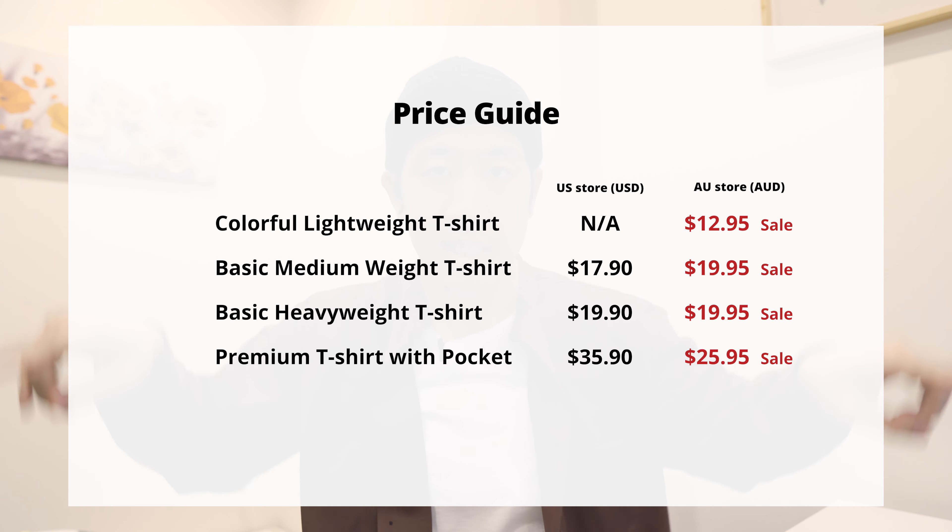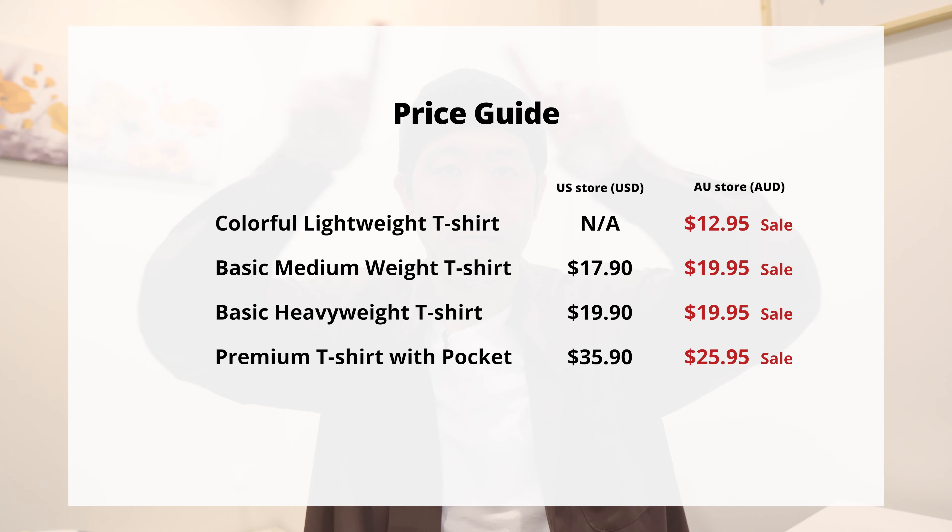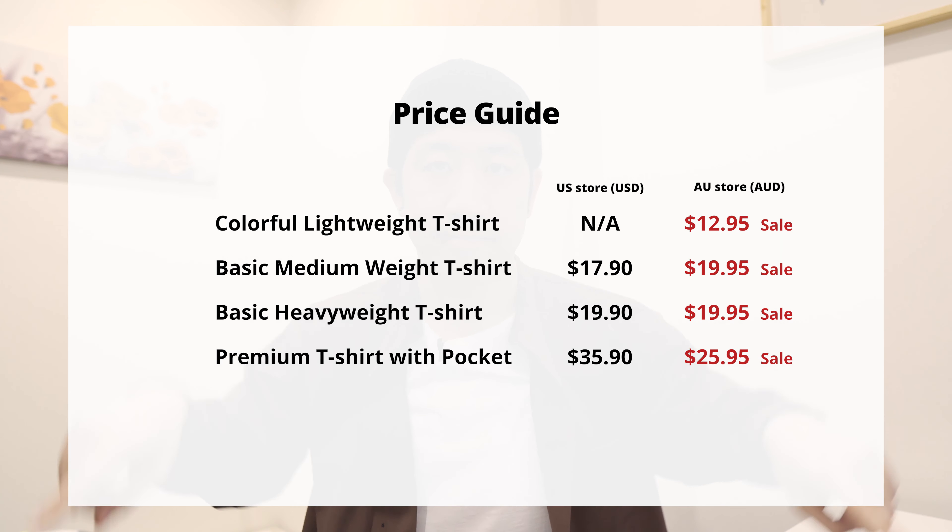In my opinion, the prices of these are quite high even when they're on sale price. After trying them on, I don't think they're worth the price — definitely not at full retail price. I think the basic heavyweight and the premium t-shirt are worth considering, but I wouldn't even look at the other two. I don't think the price point is reasonable for this kind of quality.